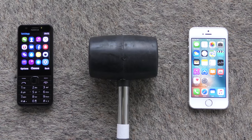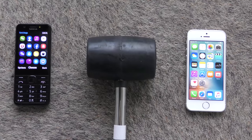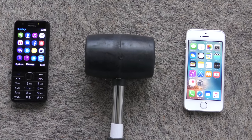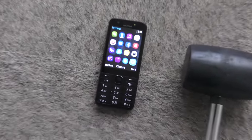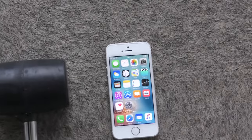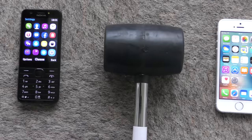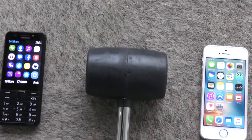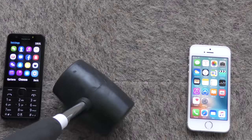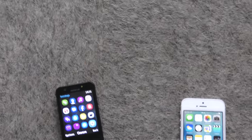Hey guys, hope you are well. Today we're doing a hammer drop test with the Nokia 230 versus the iPhone SE. I was very impressed with the speed of the latest flagship from Nokia. So this is going to be looking at the hammer durability against the iPhone SE, which we do have here as well. We're not going to be using such a heavy hammer as last time — this is about 1.2 kilograms.